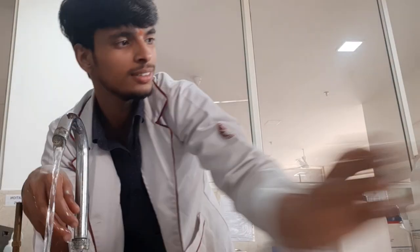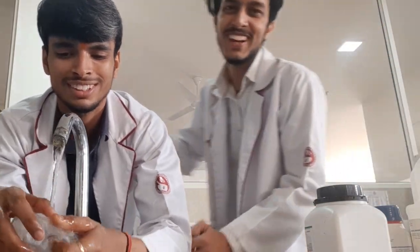Our teacher has given us the IP — he has given us all the procedures and glassware. And now we are going to start. Today we are making Vanishing Cream.